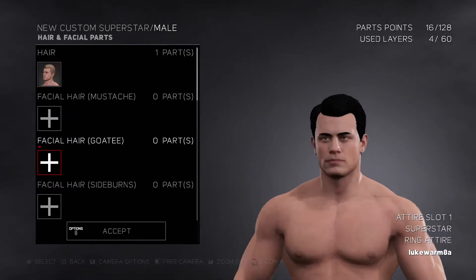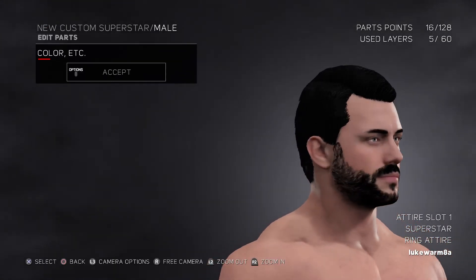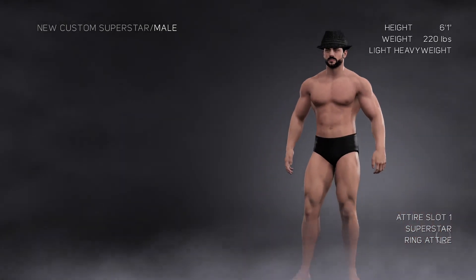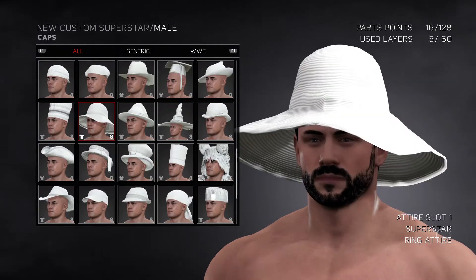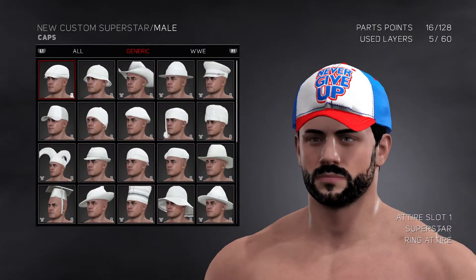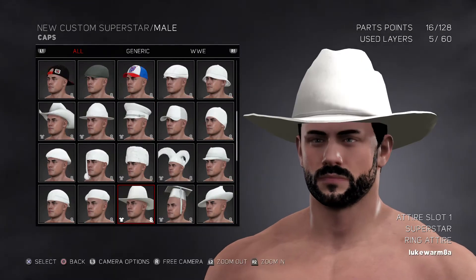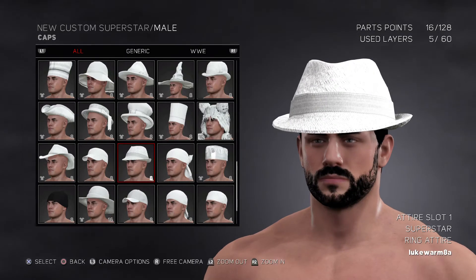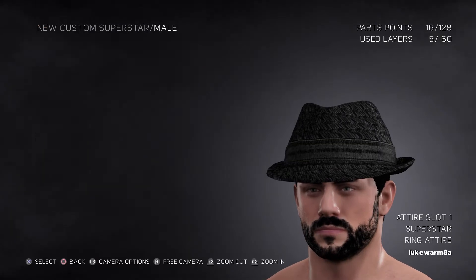Now we got to go back to appearances and then put the beard. I think the helmet needs to be more bigger. I think it's probably this one. Oh yeah, it is.